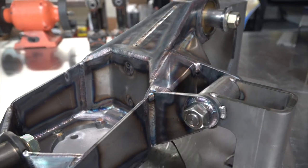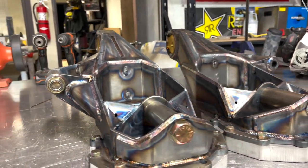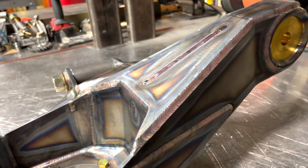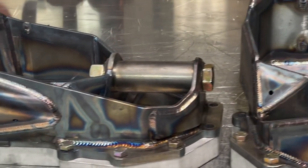On to the uprights — these are a component you really don't want to fail. A lot of time went into the engineering design and calculations to ensure correct plate thicknesses and gussets in the right spots, so this component not only performs but survives the beating these cars take. You'll notice right away this component is significantly larger than the previous uprights. The increased spread between the upper and lower control arms gives a larger workable space on the chassis and increases load distribution across all suspension components.